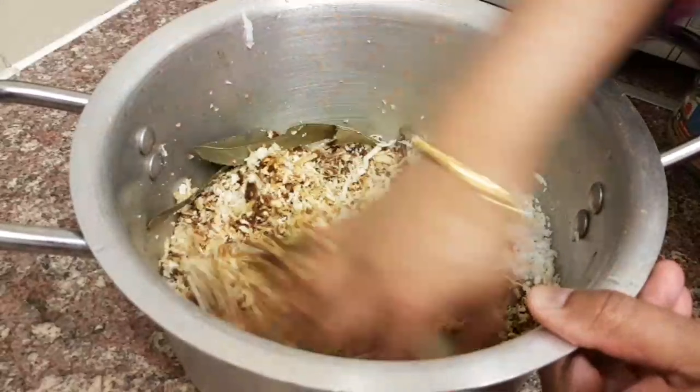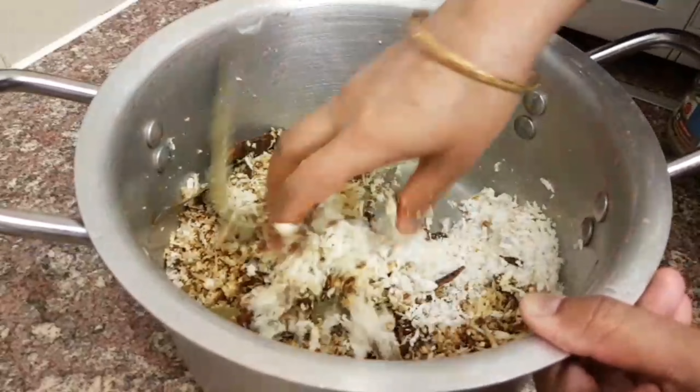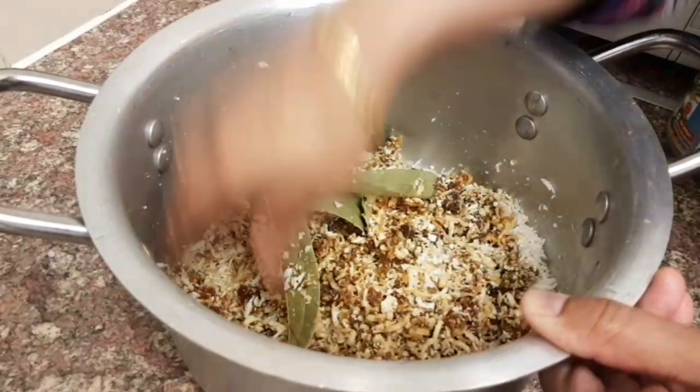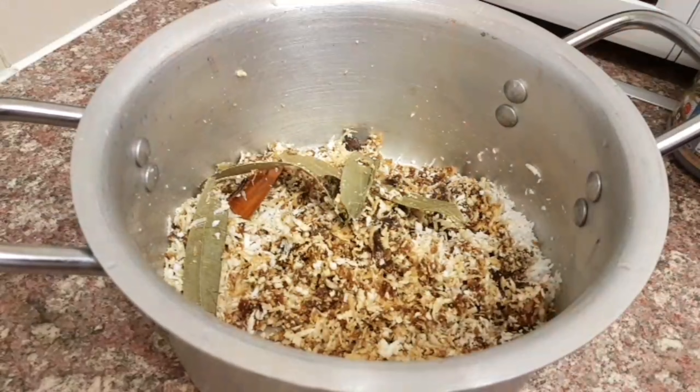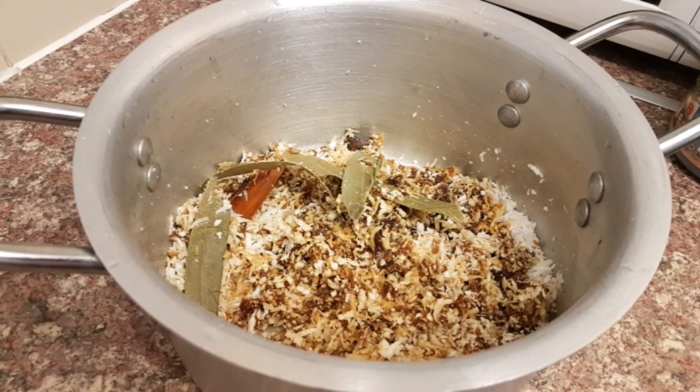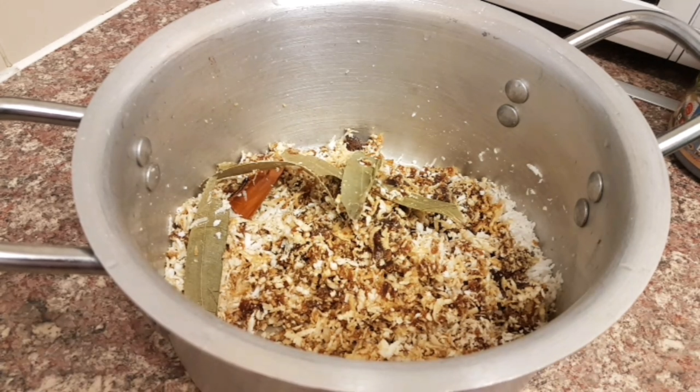If you don't want to fish out the bay leaves and spices later, I have another video about an infuser — absolutely buy one of those so you don't have to take the cinnamon, cardamom and bay leaves out afterwards.